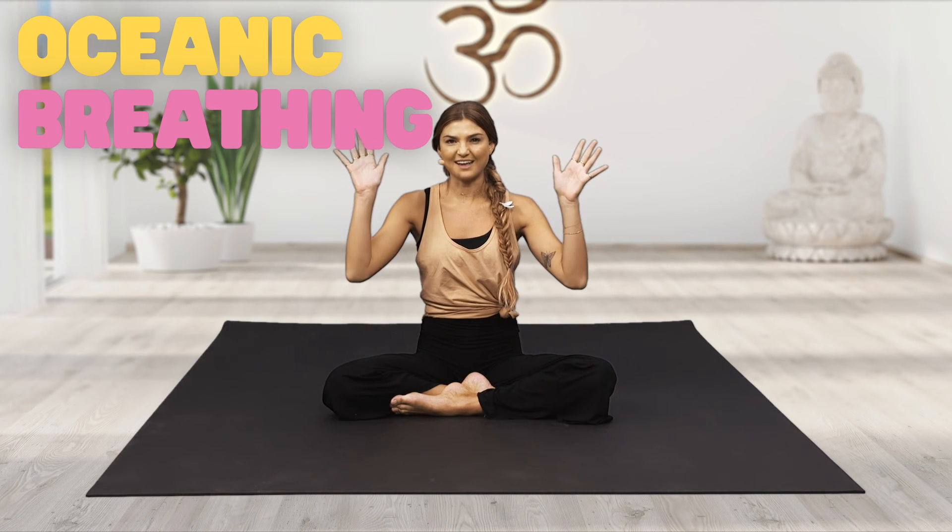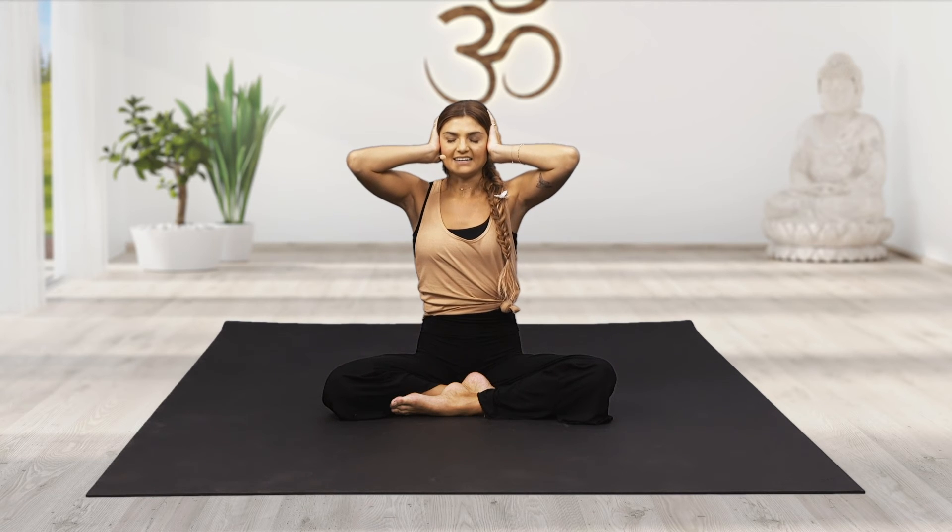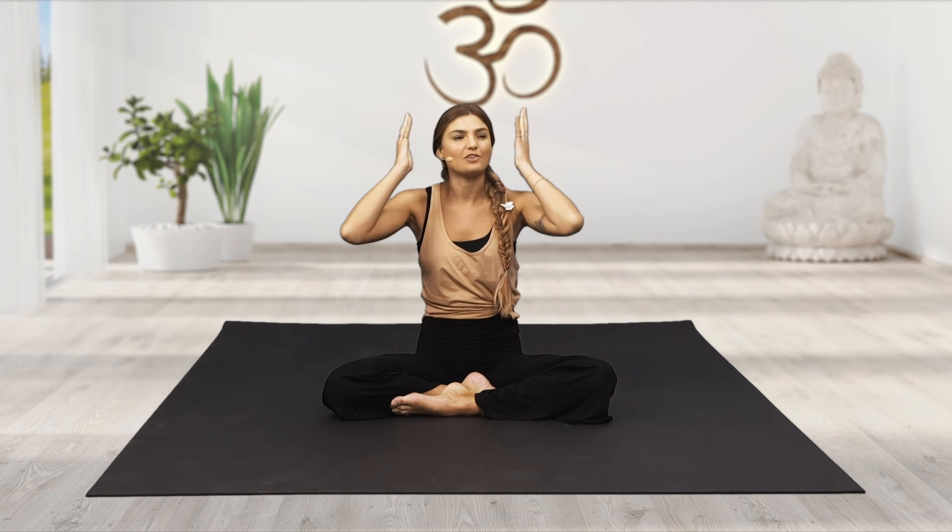For our last breathing exercise, it's called oceanic breathing. We're going to take both of our hands and place them over our whole ears. From here, you can close down the eyes if you feel comfortable and safe. Take a deep breath in and a deep breath out. I want you to imagine that you're at the beach and that you can hear the ocean. Have you ever picked up a big shell at the beach and placed it over your ear to listen to the ocean? I want you to imagine the same thing with your hands, pressing them firmly against your ears, closing down the eyes and listening for the sounds of the sea.